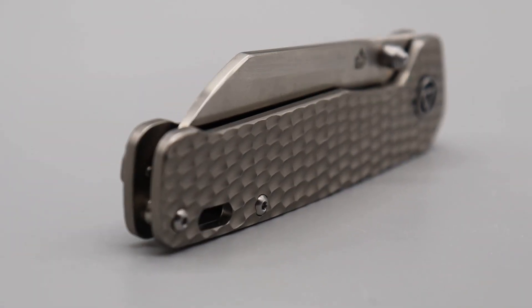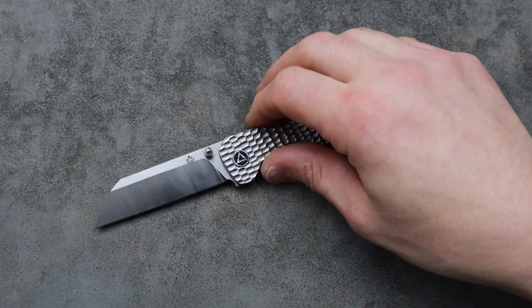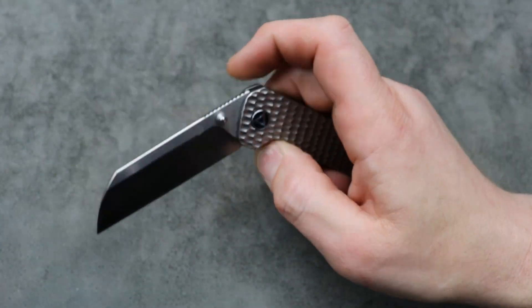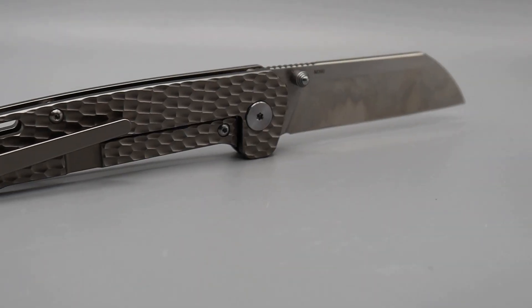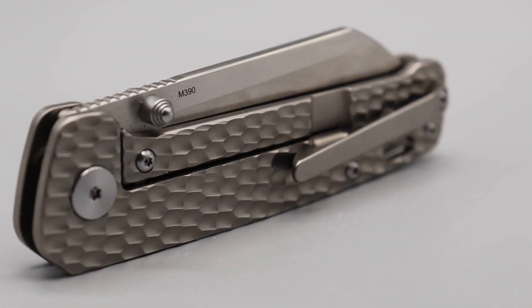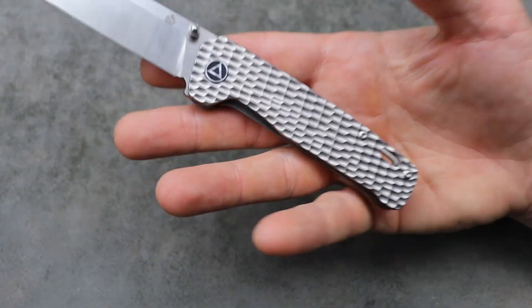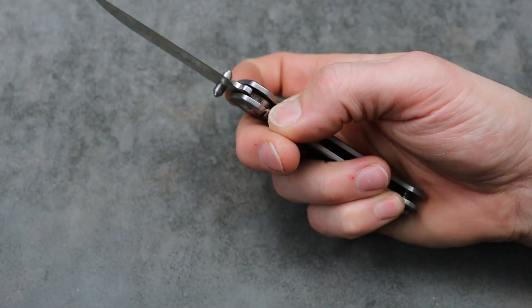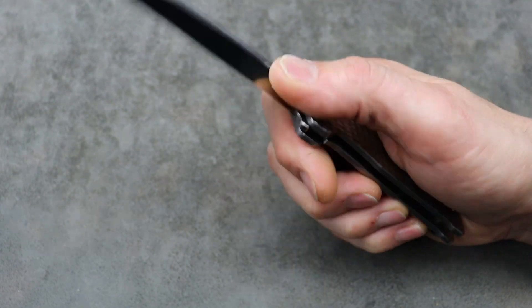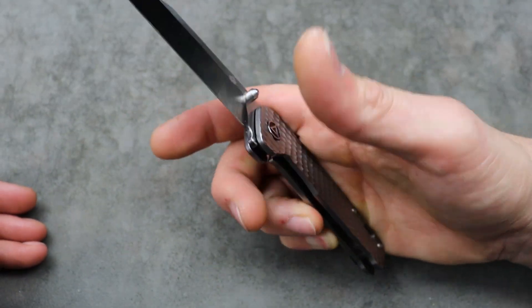Next, QSP. This one in particular is from Traditional Pocket Knives — I don't think they're running a sale on these. This is the jig bone pattern with titanium. But you can get the titanium frag version — full titanium frame lock frag — with 154CM and anodized titanium for like $109. Or the regular flat titanium one for $96 on Blade HQ. That's an amazing deal — I'll have that link in the description.